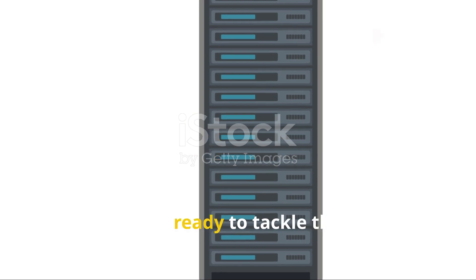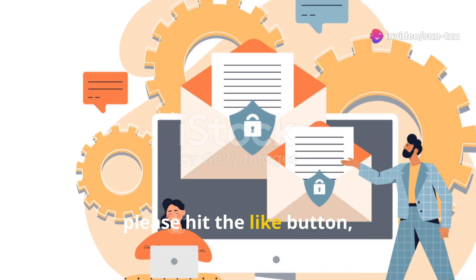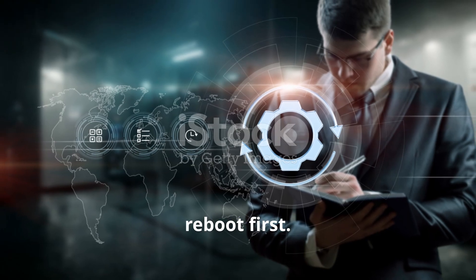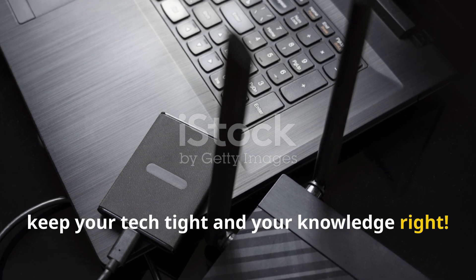So there you have it. Armed with this knowledge, you're now ready to tackle those tech troubles with confidence. If you find this video useful, please hit the like button, leave a comment and subscribe to the channel. And remember, when in doubt, reboot first. Until next time, keep your tech tight and your knowledge right. Cheers.